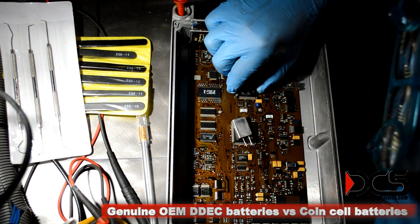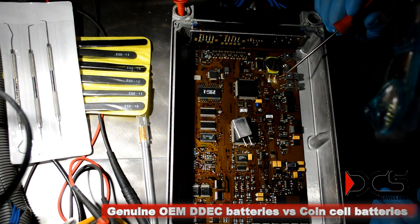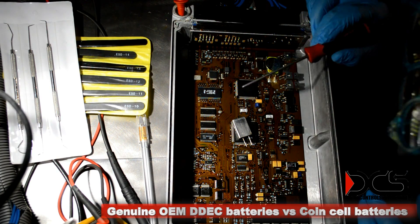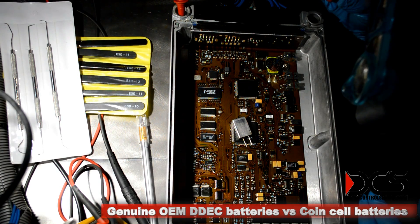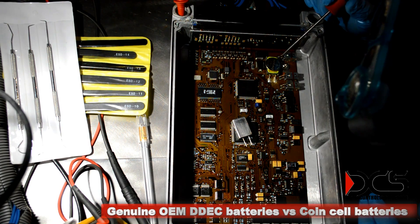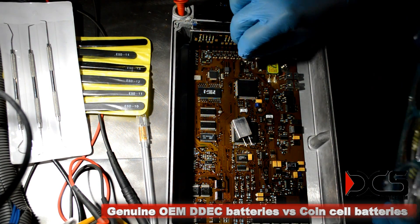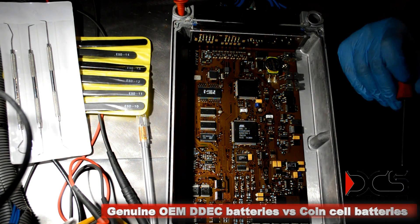The way that it was done with these was: this was mounted in a little cradle and glued to the old battery, and the terminals of the old battery were cut. It turned the code off for a while — the ECM's RTC was functioning normally at that point — but there are two problems. The longevity isn't as good simply because the battery isn't as good. And sometimes these would come loose and bounce all around the ECM while it's running.